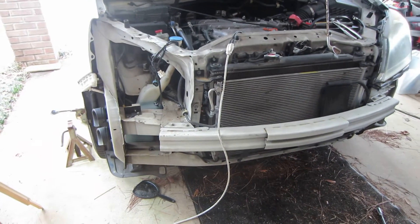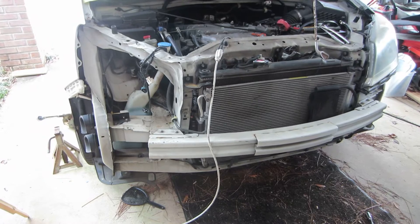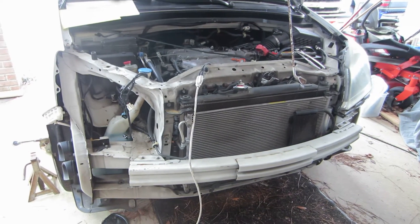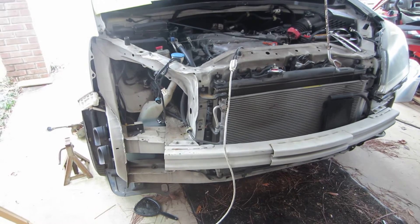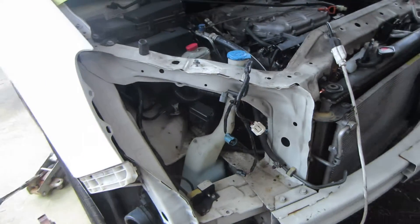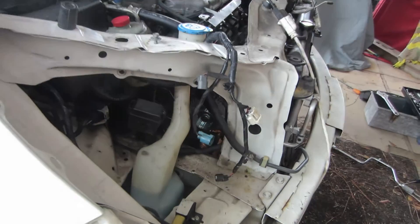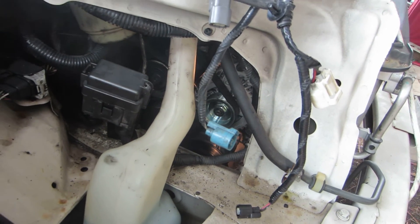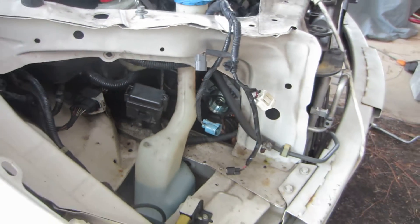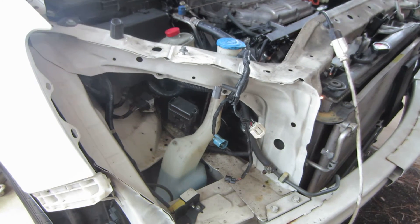A lot of the little attachment plugs were missing and different things, so it was almost off anyway. We went ahead and pulled it off and got it out of the way. I would have probably taken it off anyway because you can see so much better without it, and it makes it easy to pull the passenger side headlight out. This washer tank here is also easy to get out of the way if you remove it.